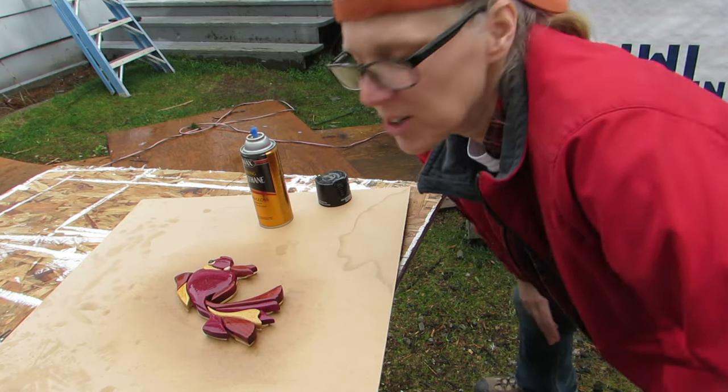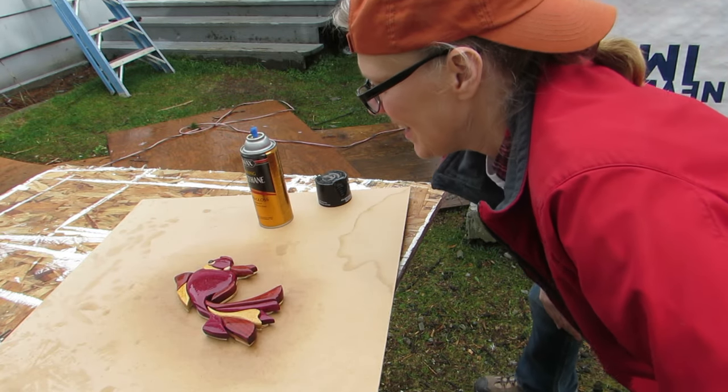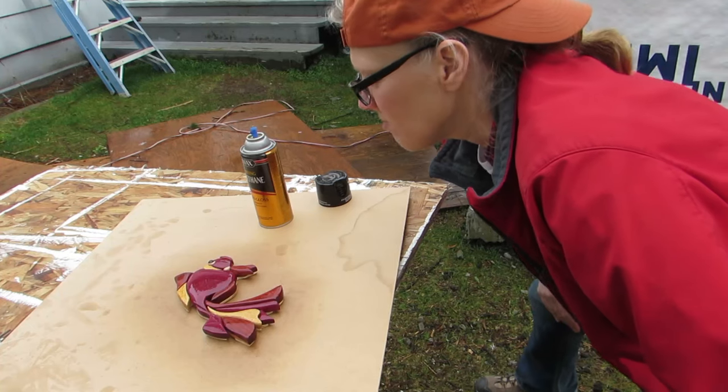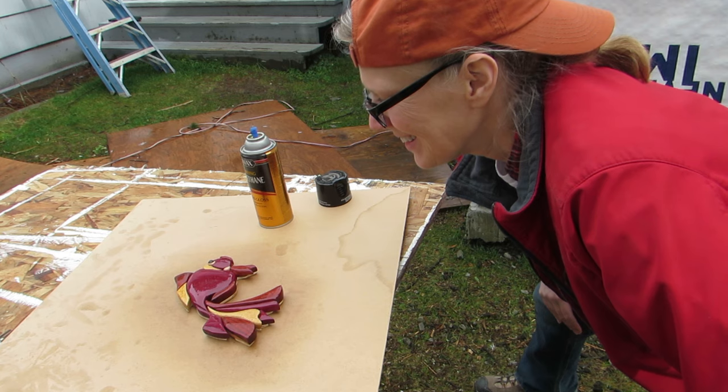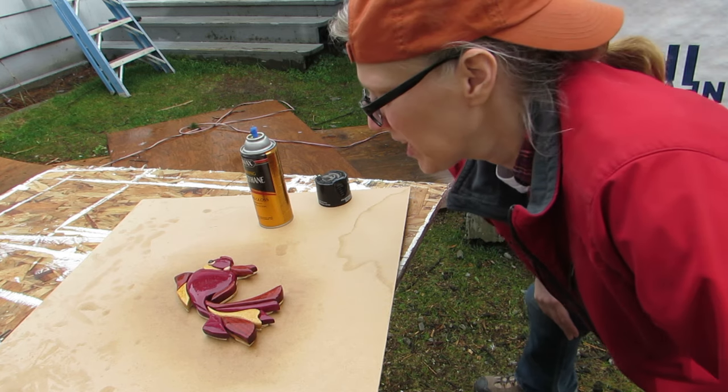I let that sit for a couple hours, and I usually put on two or three coats. I'm going to let that dry before I get those other coats on.